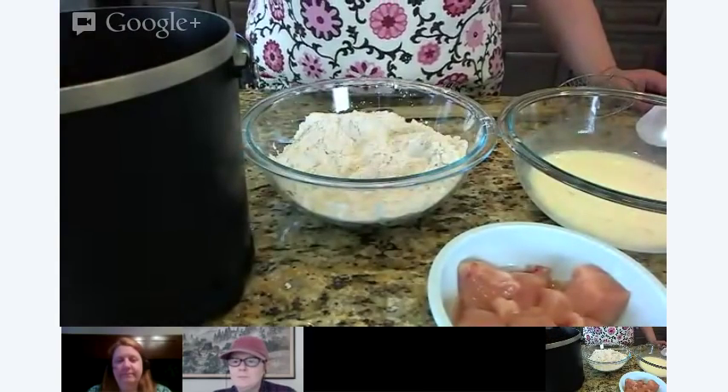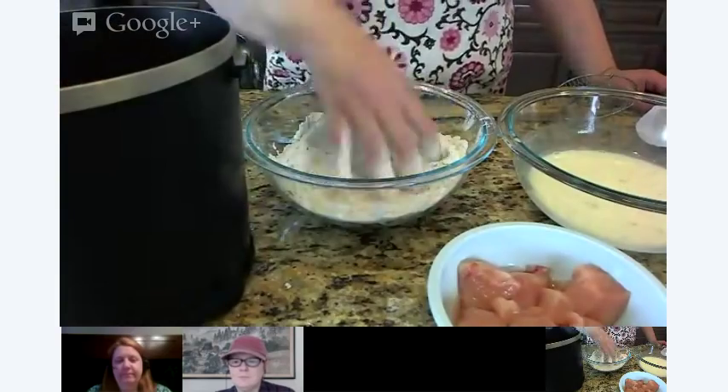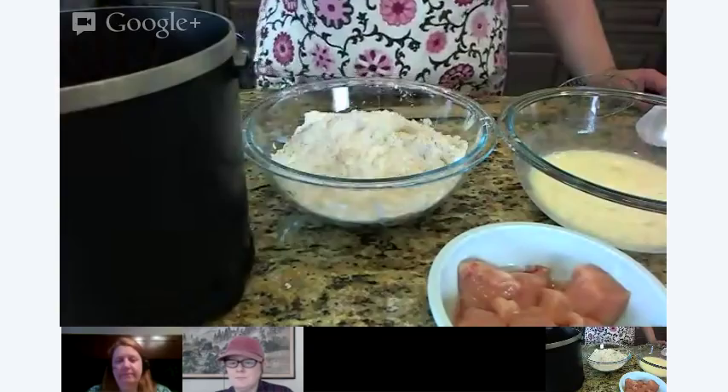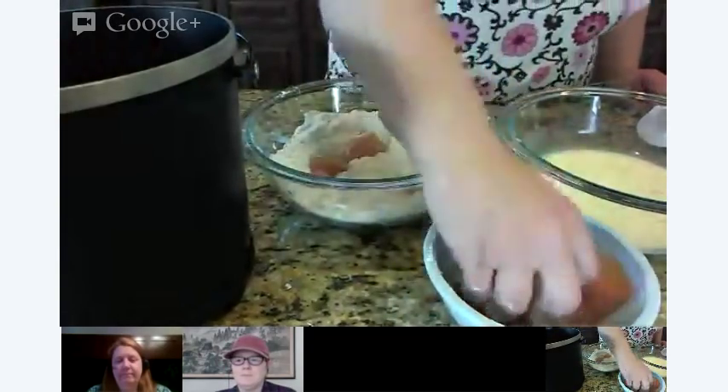So I'm going to pop these into my fryer. We're going to cook these for about five or six minutes, until they float. That's how you often know things are done in a fryer.